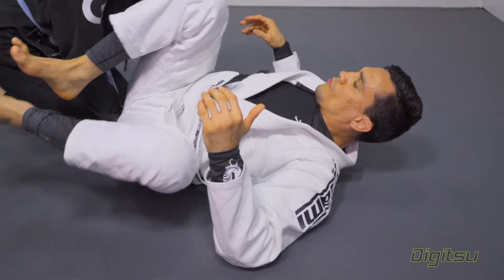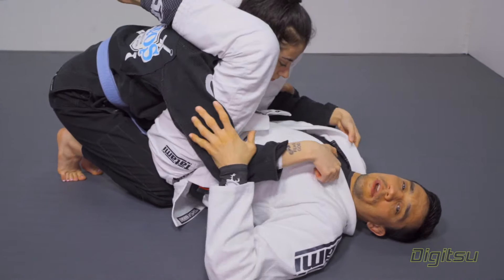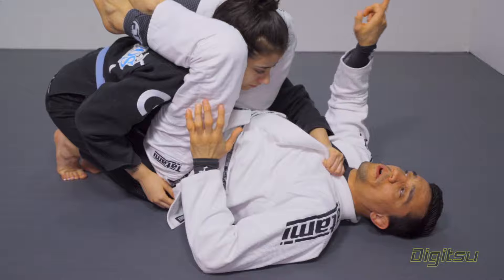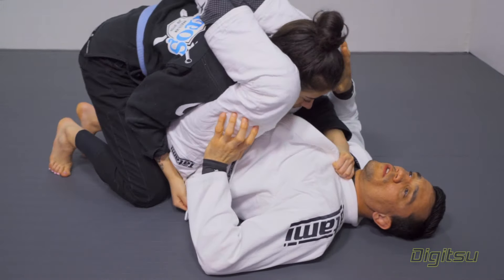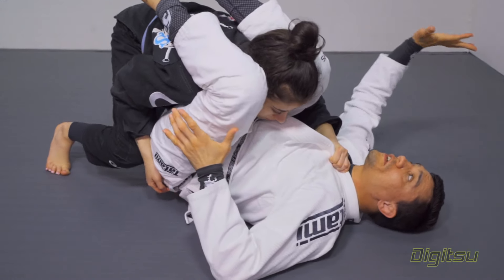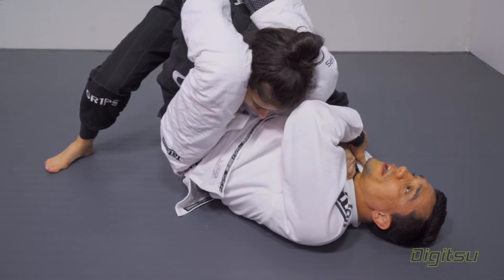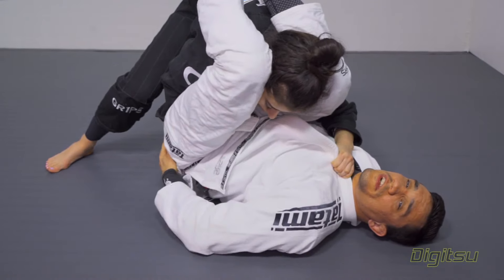Think about when you get here and your partner does a good job to start to control your collar. As your partner grabs your collar, you know they're going to start to drive to that side. So as they grab the collar — remember the grip was in the sleeve — when they start to move to the side, I'm going to start to use this grip to frame the hips: stiff arm here in the hips, nice and tight.